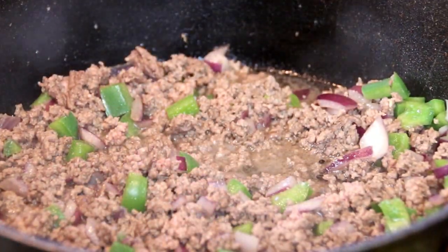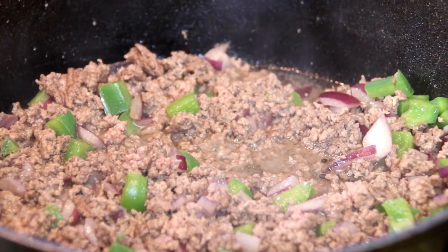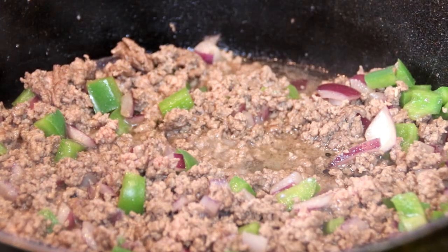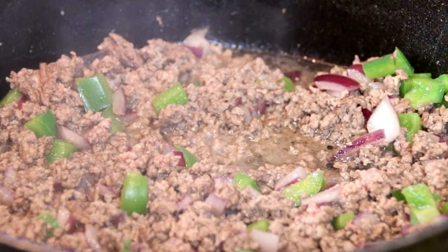Now our beef is nicely browned and our onions are translucent. I'm just going to slap a lid on this and drain that a little bit — we've got some grease happening here.